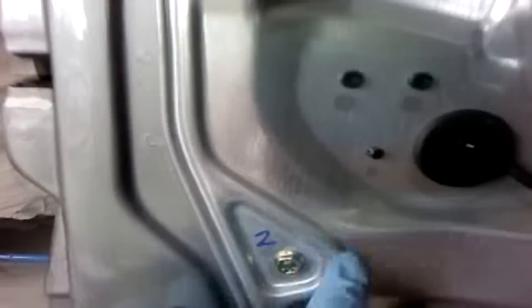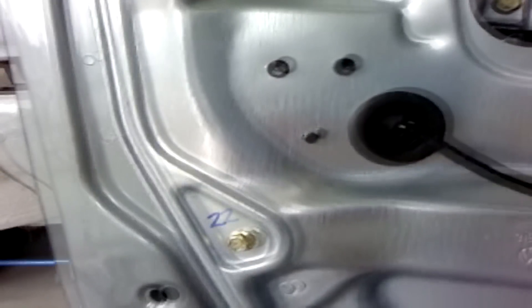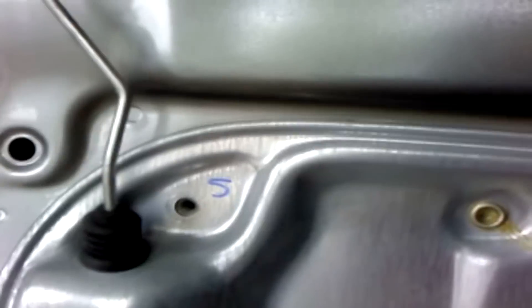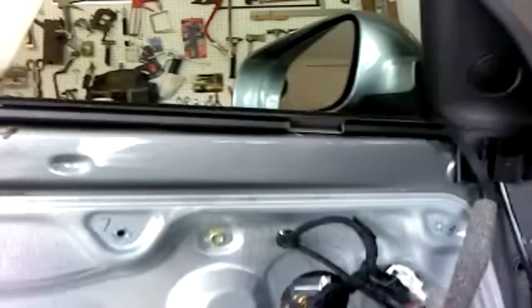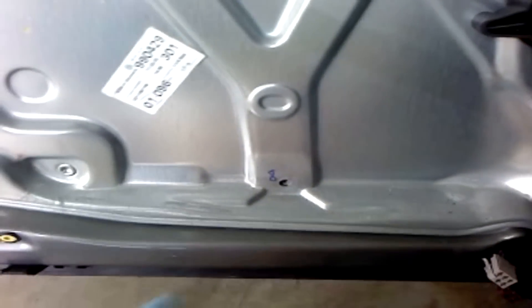You then remove ten 10mm hex head bolts. I have them numbered for reinstallation order. Number one is the inside of the door, then you go to the outside of the door, then back to the inside upper corner, then outside lower corner — that's four. Then outside inner corner, upper outer corner, then lower inner corner — that's six. Seven is in relation to three, the next one on the top next to three. Then eight, which is next to four. Nine is next to five. Then ten, which is next to the speaker. And you're done.